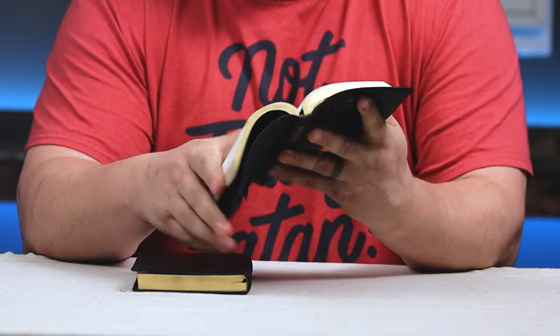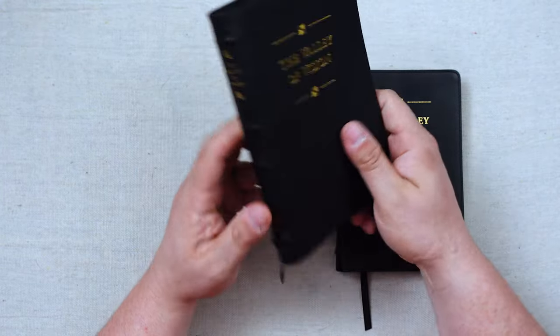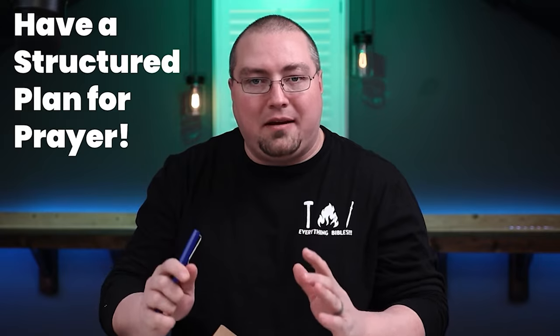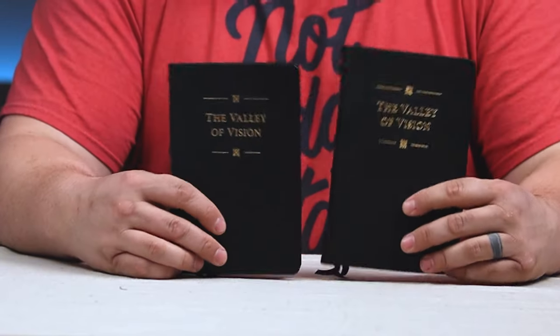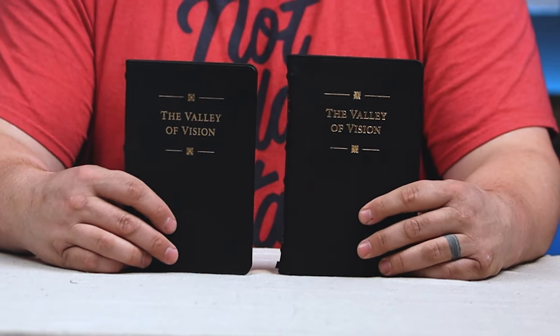These are really, really flexible and durable. They look to be a really great option for those of you who use the VOV. I cannot recommend it enough. If you have an amazing prayer life already, this will only enhance it. I personally use a prayer book now — I'll link that video in the description below — and that's kind of my daily prayer routine. But I still love to read from the VOV. I really highly recommend picking up one of these, whether it's the Genuine Leather edition or the Premium Goatskin edition from Banner of Truth.